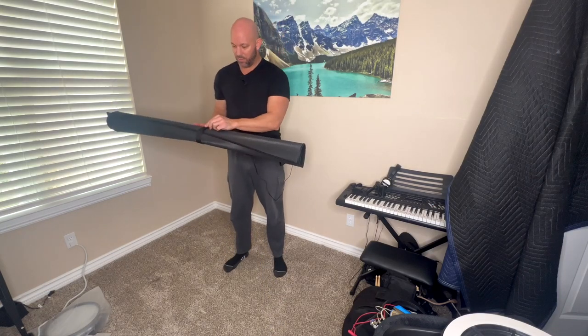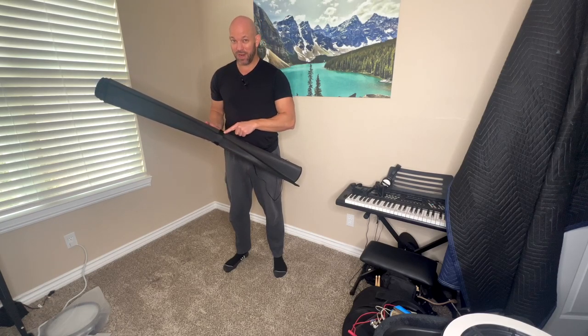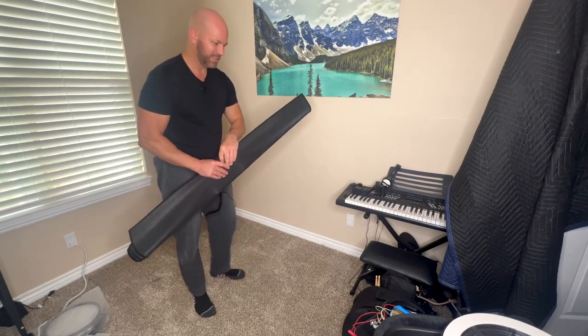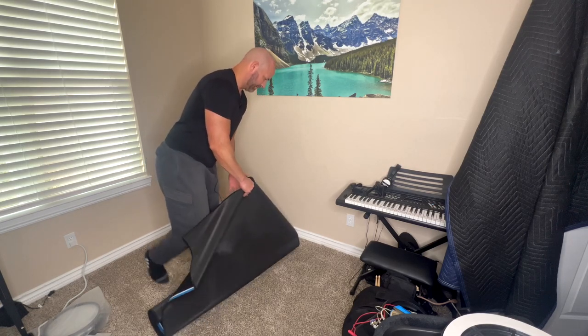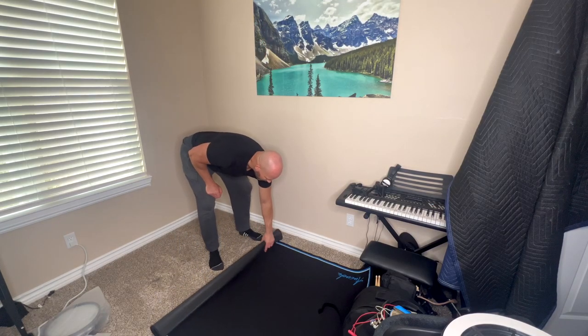It does come with an attached Velcro strap, so if you want to travel from gig to gig, you can. I'm actually going to cut the strap off because this is going to be a permanent rug for me. Let's open this up and see how it looks — this is the 6 foot by 4 foot. I'll be putting a Roland TD-27 KV-2 on this rug.